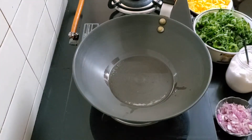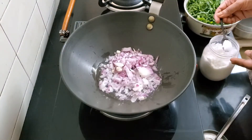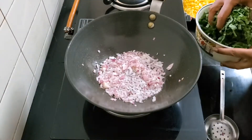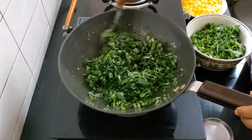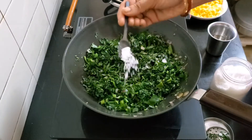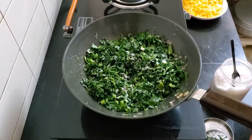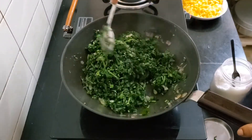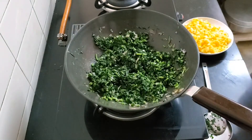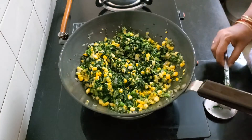Let's sauté the spinach and corn first. Start with the onion, a little salt, and let it cook for a bit. Next, add the spinach, give it a stir, and add the rest of the spinach. Add a little more salt, a splash of water, cover and let it cook on medium flame. Once cooked, add the corn, give it all a good stir, and turn the flame off.